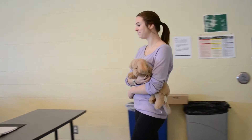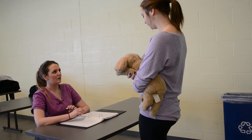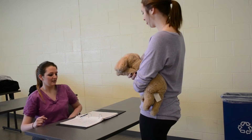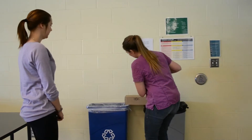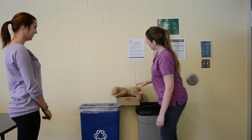Hi, this is Fluffy with the owner. When was the last time you gave him a drink? Seven last night. Is he going to the bathroom okay? Yes. Is there any coughing, sneezing, vomiting, or diarrhea? No. So we're just going to get a weight on him first for the surgery. He's around seven pounds.